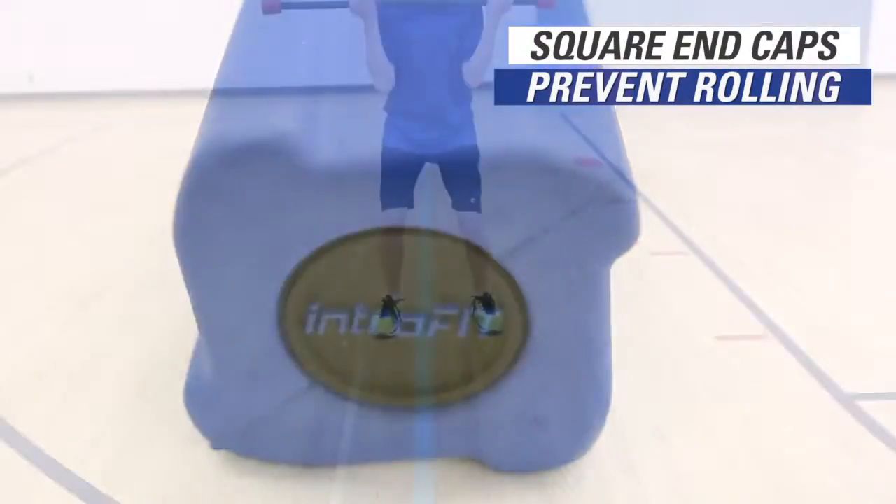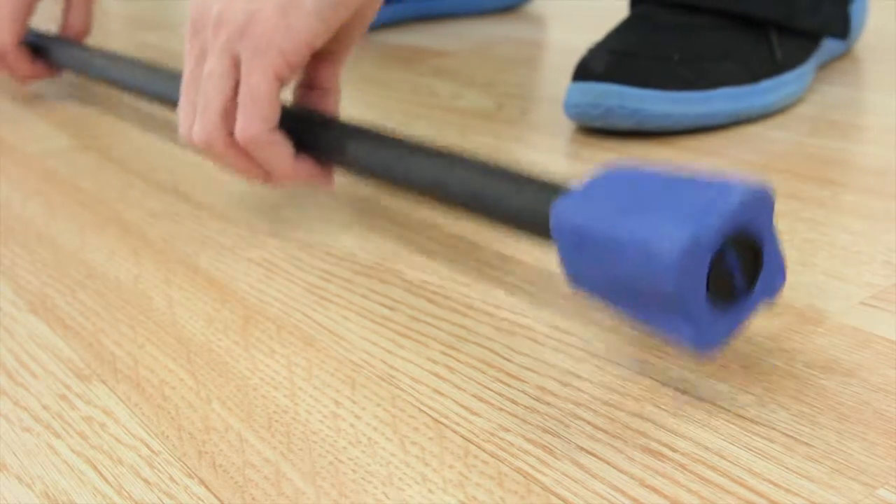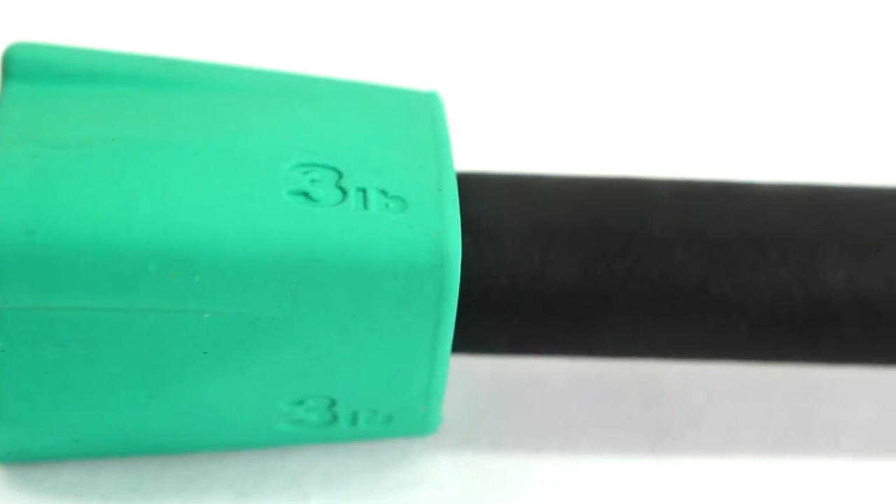Soft square end caps keep bars from rolling and protect floors. They raise bars off the ground, making them easy to pick up and keep clean. Plus, they're color-coded with molded-in weight labels for quick identification.